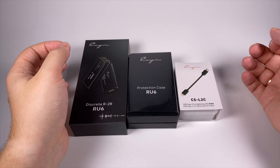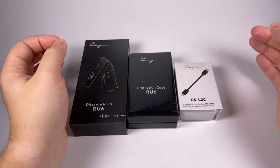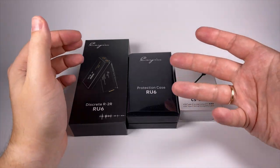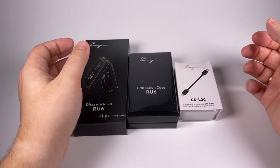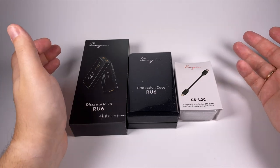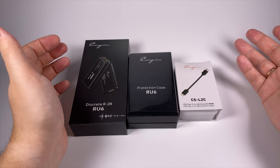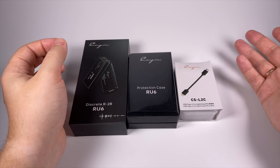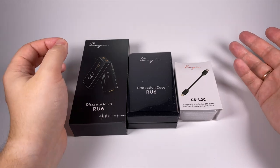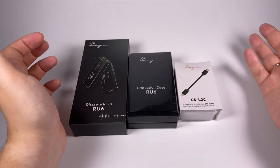As it commonly happens, it's made by Cayin. Today we will talk about the new discrete R2R digital-to-analog converter, the RU6. Sometimes it seems to me that Cayin participates in some kind of challenge, coming out with ideas and implementing something nobody did before — not just in pure electronics but also in mechanical engineering. When they created the Cayin N8, they had to solve problems with tube damping and heat dispersion, which is an interesting task described on their website.